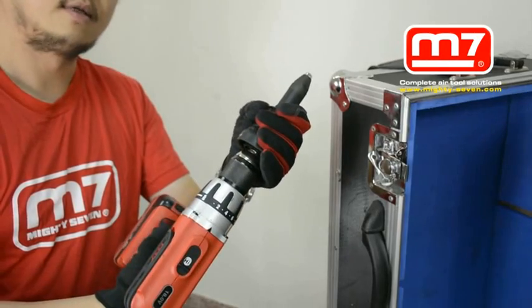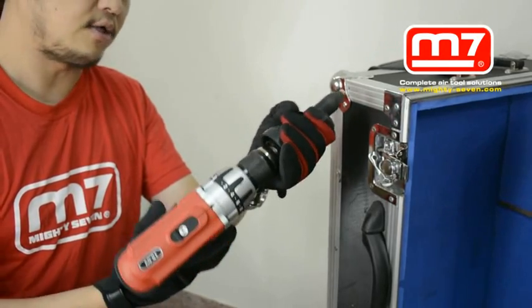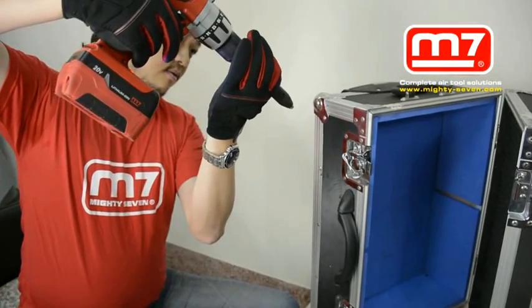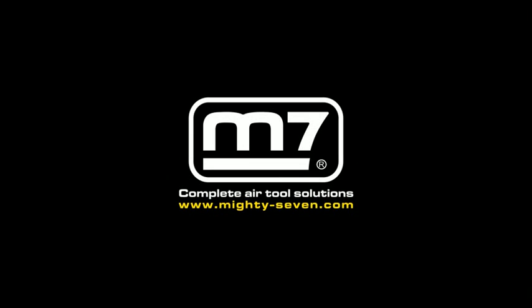See? So simple. And next, you have to do the reverse. Did you see the pin? So simple. Do you know what it is? Thank you.